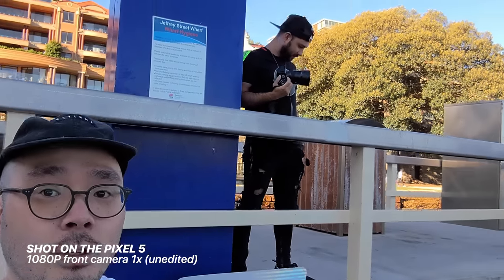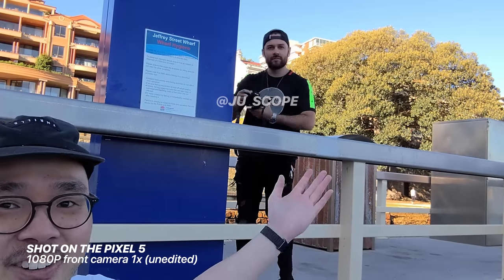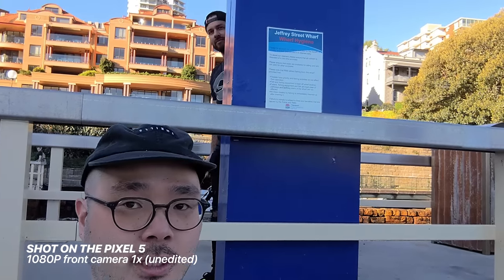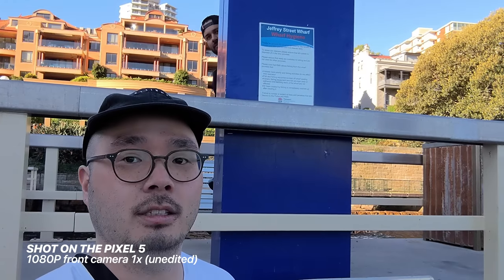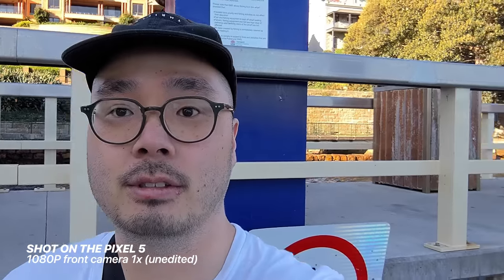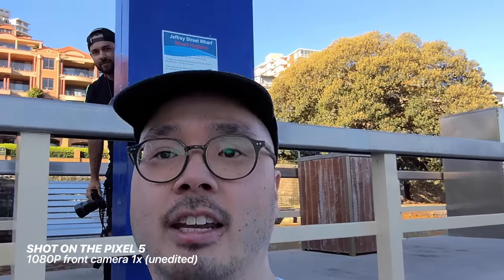Quick vlogging test — I'm out here shooting some samples with the Pixel 5. This is how the audio sounds shooting front-facing cam. I've actually got a selfie stick so it's a bit extended, but if I were to hold it with my hand it'll be this close. This is how the audio sounds front-facing cam with a selfie stick, shooting at the Opera House.